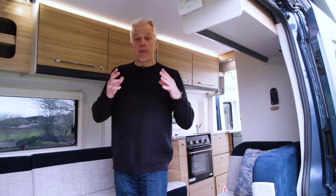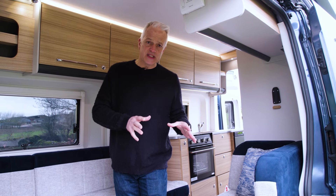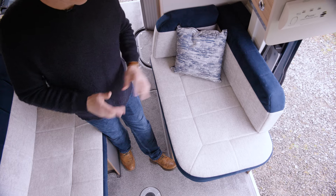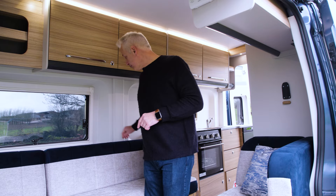In this video we are looking at Bailey's Endeavour B64, specifically the travel seats and how to use them if you're traveling as a family of four. Step one is to remove the lounge cushions — I'm going to be putting them towards the back of the camper van.